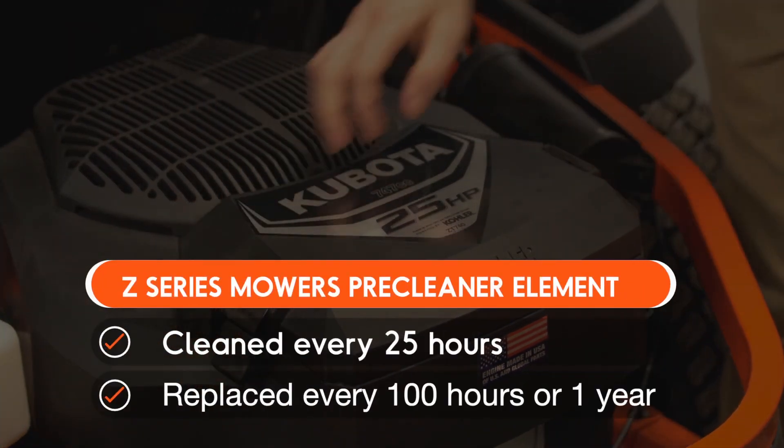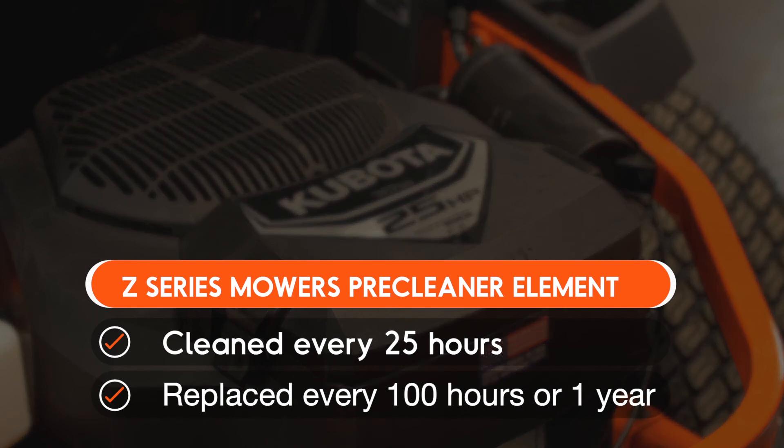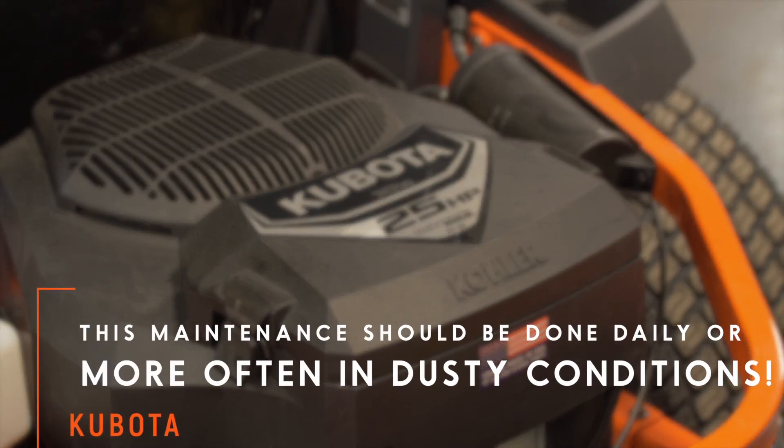On the Z-series mowers, the pre-cleaner element should be cleaned every 25 hours. It should also be replaced every 100 hours or every year. Be sure to consult the operator's manual for all of the maintenance intervals.